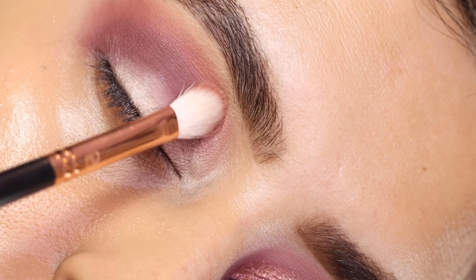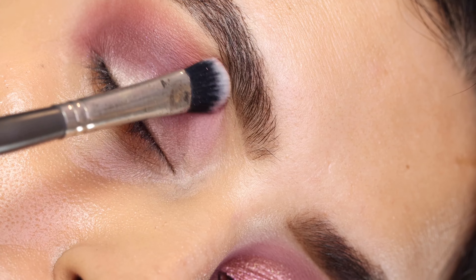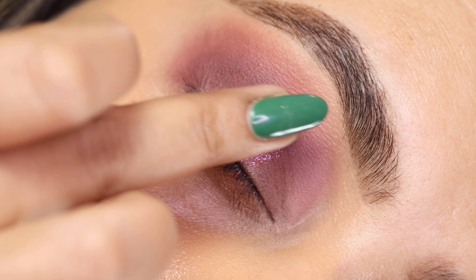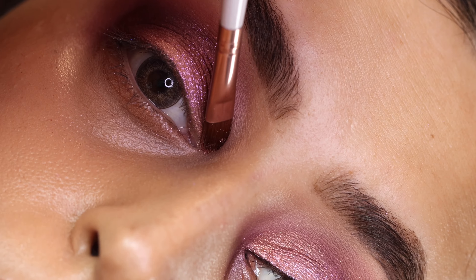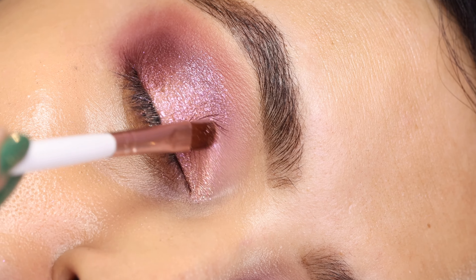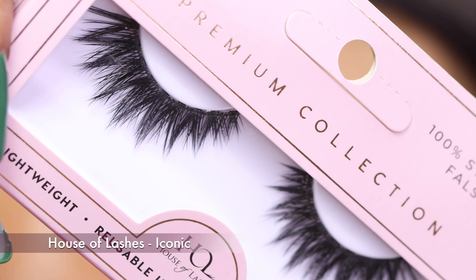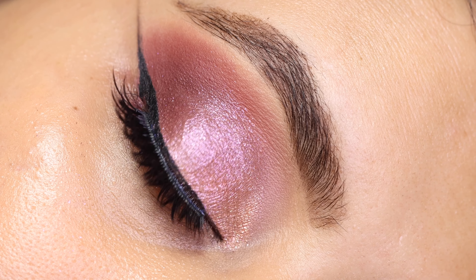Next I'm using the shade 'Filthy' from the Naughty Nude palette and concentrating this towards the inner corner of the eyes. I'm then taking the shimmer shade 'Shameless' from the Naughty Nude palette and packing it right in the center of the eyelid. Next I've taken the shade 'Grave' from the Naughty Nude palette, packing it towards the inner part of the eye, then buffing any harsh edges using my MAC 217. It's time for lashes — I'm using the House of Lashes in style 'Iconic,' and boom, lashes on!